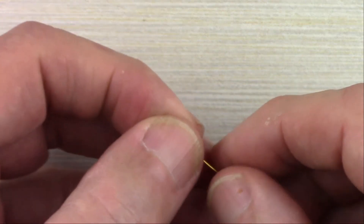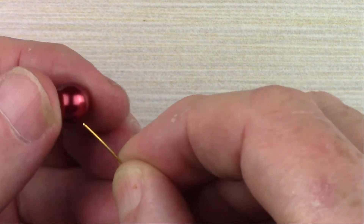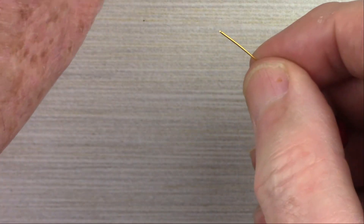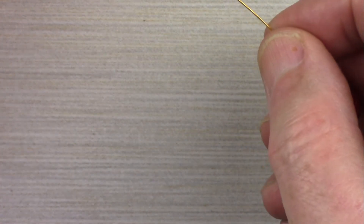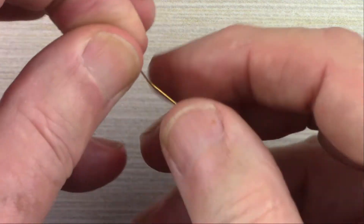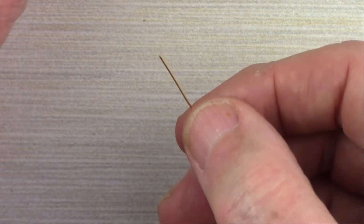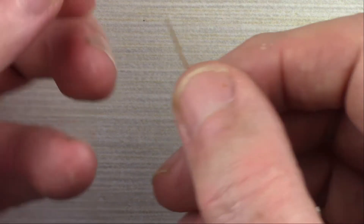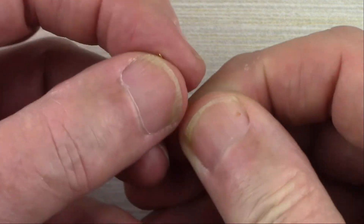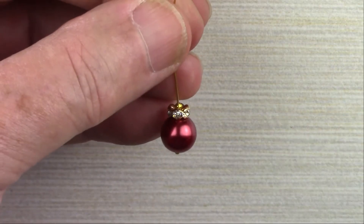To begin making the first earring, take a head pin and thread on one of the glass pearls. Then put one of the crystal rondelles on. And then, optionally, put one of the two millimeter rounds onto the top.